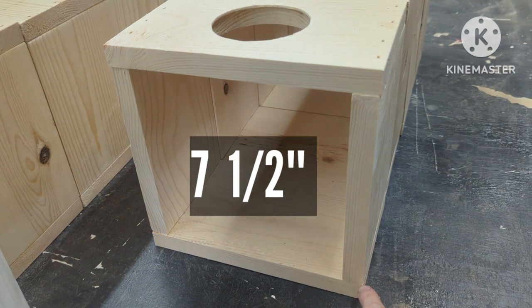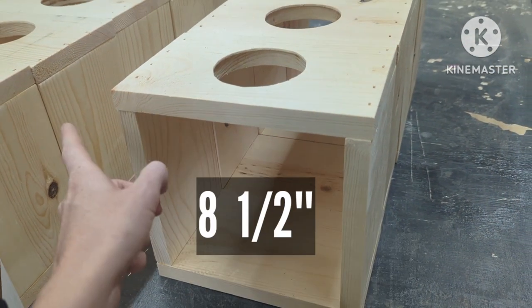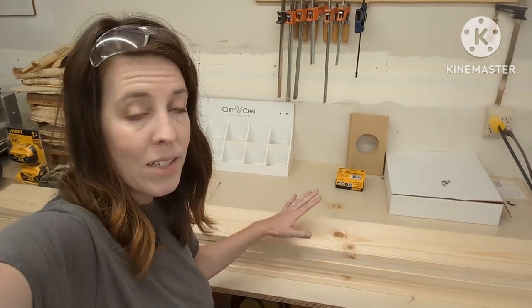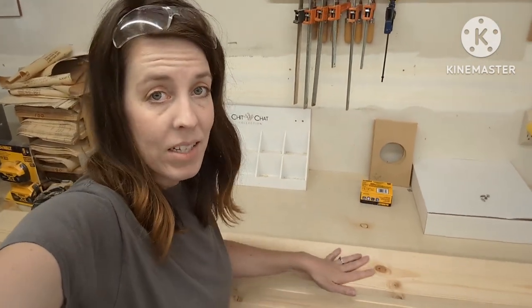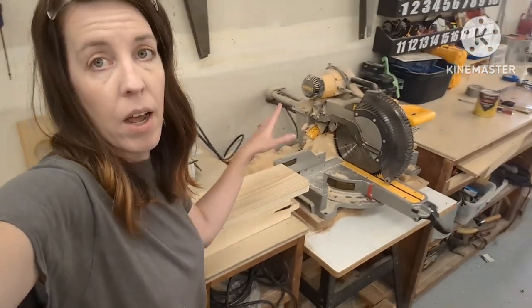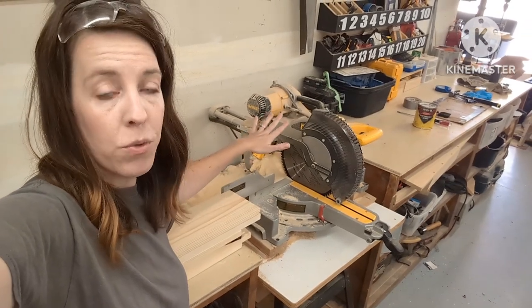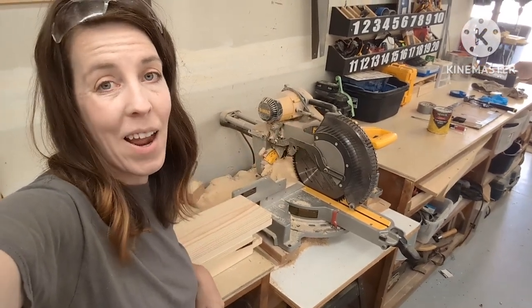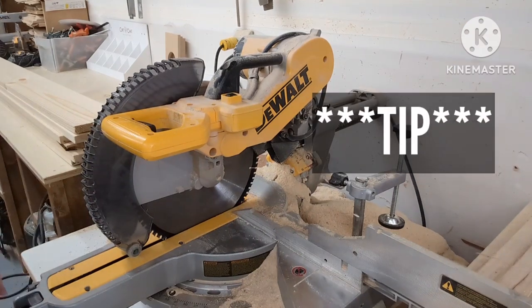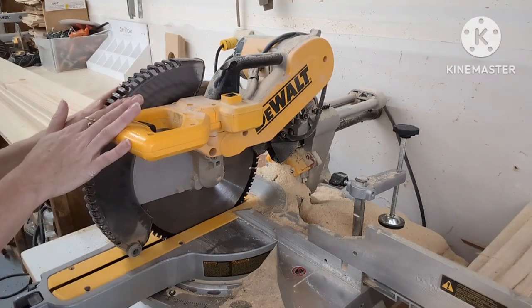The two sides of my box are going to be measured seven and a half inches, and then the top and bottom at eight and a half inches. Each box is made out of a one-by-six at six feet long, and I can get two boxes out of one board. The first thing I'm going to do is set up my chop saw to make repeatable cuts so I can pound through this quickly.